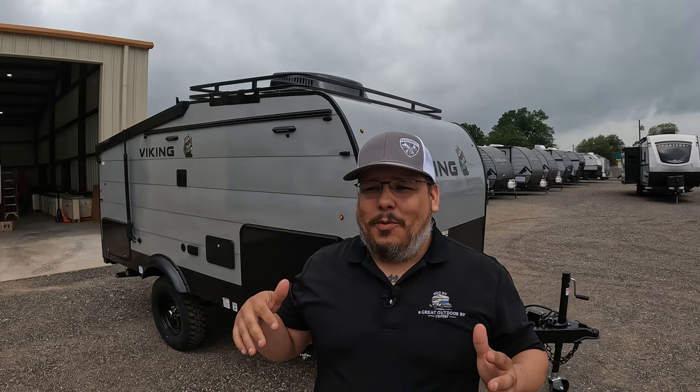Would I live in it full-time? Probably not, but it could be done. So let's jump into it.